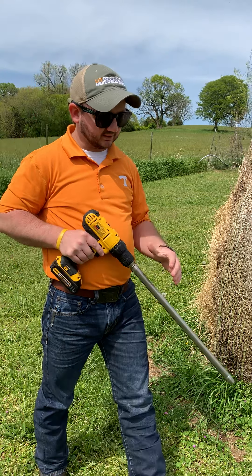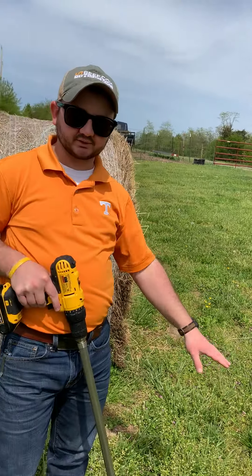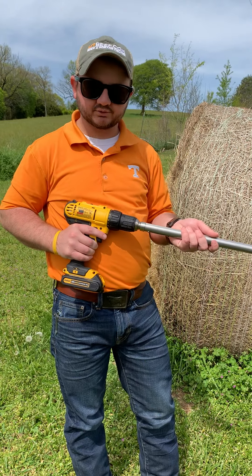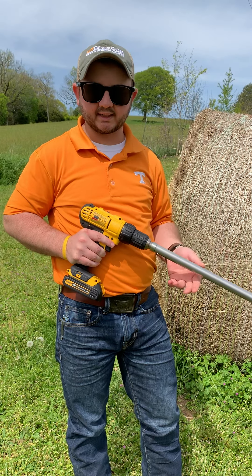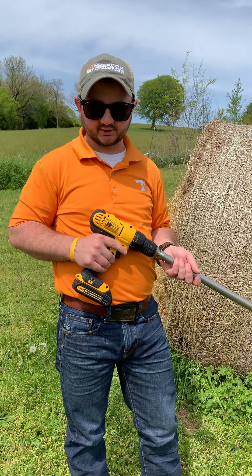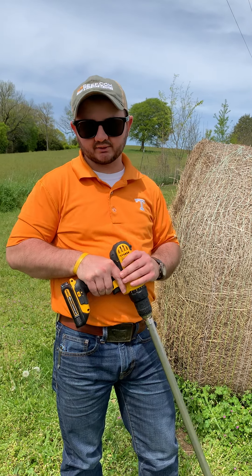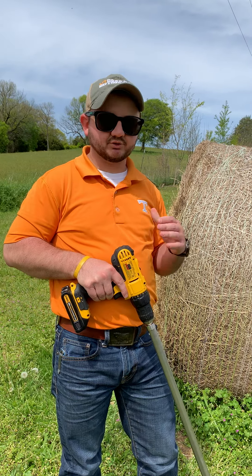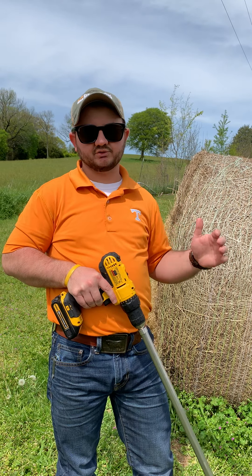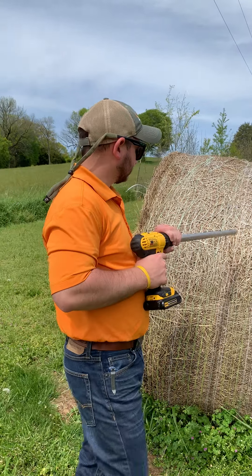What we're going to do is take a core sample. Over here I have a graduated cylinder — the reason we're using this is so you can see it on camera, but at home you want to put all your samples into a gallon zip-lock bag. The sample goes in this probe and we'll show you how to take it out using the plunger. You want to sample 10 different bales because that gives you the best representation of an average across your entire hay stock, since bales vary depending on where they were in the field.